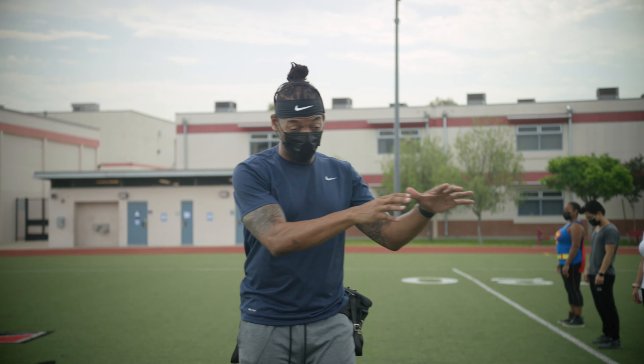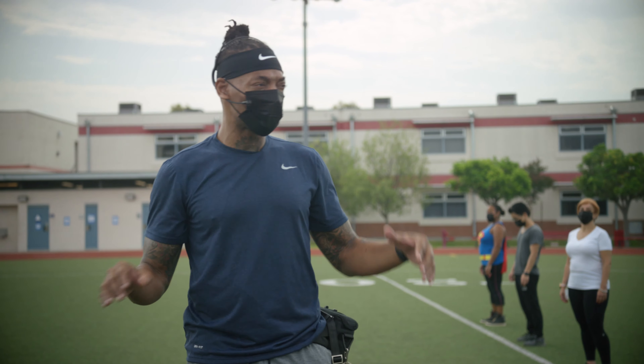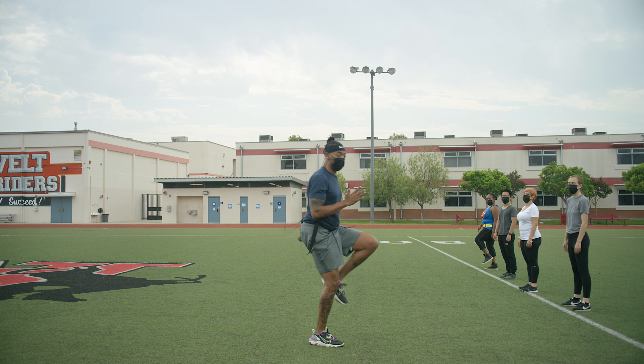So right now we're working our high knees again, which is us basically traveling across the floor — a grass turf, whatever area you're working with. You can do this anywhere. The idea is to create a tempo, create a rhythm. Balls of your feet, knees up 90 degrees, arms pumping, eyes ahead, and you're on a mission, okay?